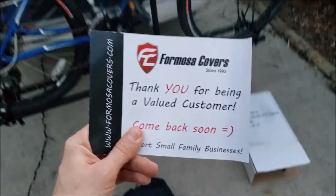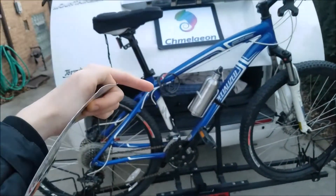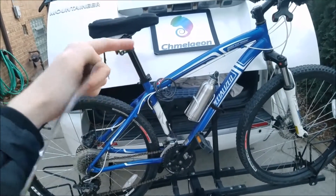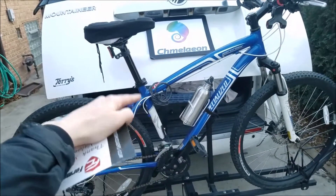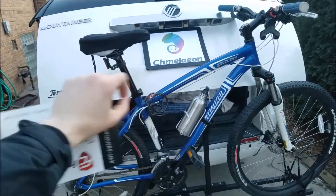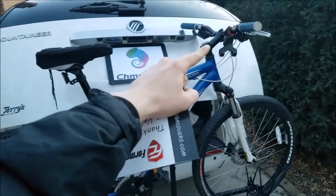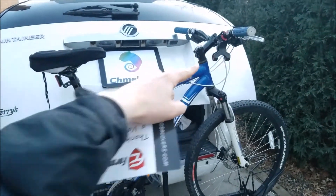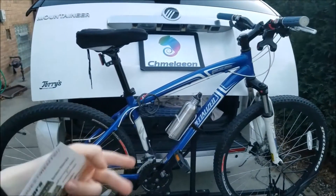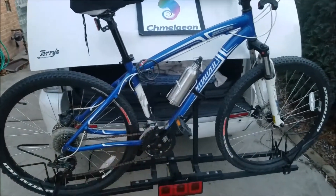This is by Formosa Covers. Before I go too much further, there's going to be a link in the description below for the most affordable hitch covers for your bike hitch. Be sure to check out Camellion.com too, guys, because we have basically every bike and bike accessory known to man — everything from phone holders for your handlebars to brakes, parts, full bikes, mountain bikes, BMX bikes, everything, water bottles.